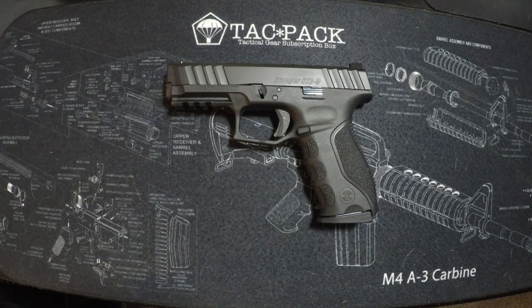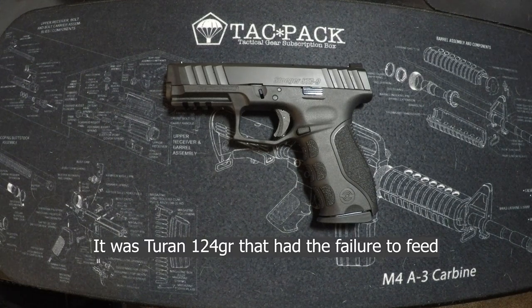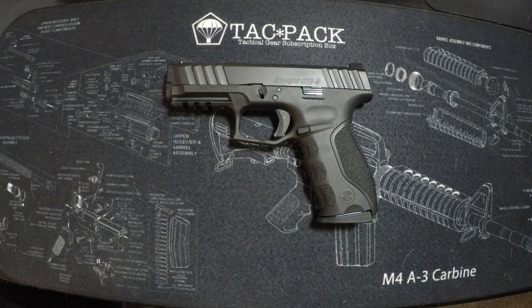After the 500 rounds, we had one failure to feed. It extracted the round before it but failed to get the next one in. When we looked at it, the round had nose-dived into the mag just a little bit, so we were able to pull the slide back ever so slightly and get that round to chamber.